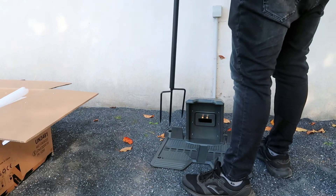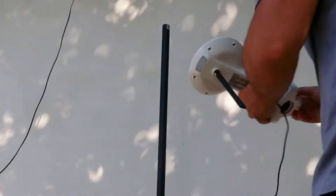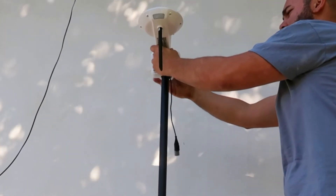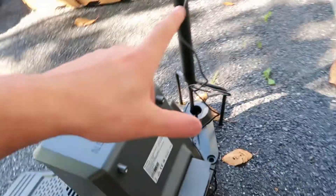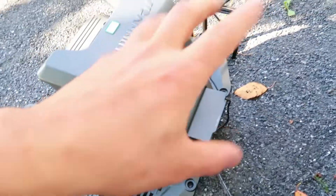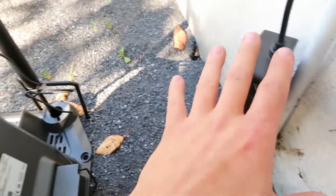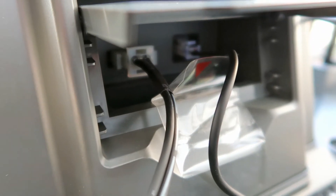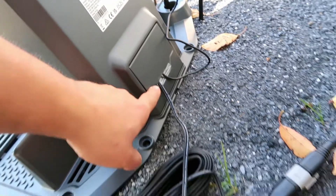All this comes properly packaged in numbered boxes following the manufacturer's instructions. It also brings a mast to place the wireless base station anywhere on our property. We can also fix it to the wall with screws and plugs included in the kit. The kit includes extension cables to connect both the transmitter antenna of the robot and the charging station directly into the same socket. Each cable is different and has a different connector, so we will not be afraid of plugging in the wrong one. The cables are tucked away behind the cover so that they do not get wet.